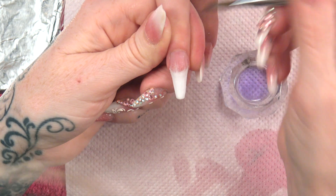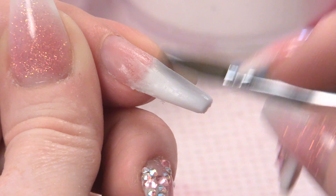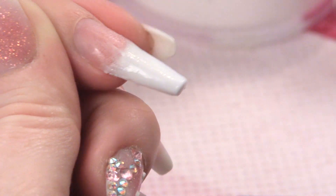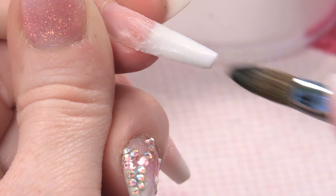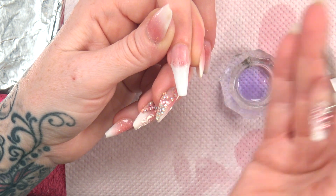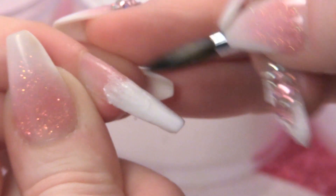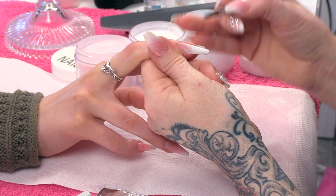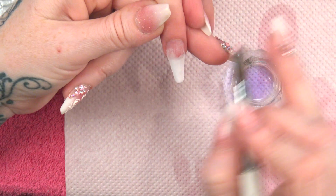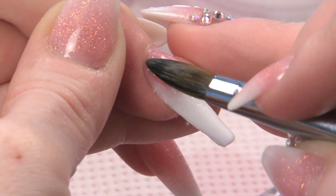If this first layer is lumpy and bumpy, when you put your next colour on top — whether that is a natural beige or a shimmer powder — it still needs to be nice and smooth and flat. If there are lumps here, when you put your next colour on it will show through, especially when you start to file the nail. So you want to get this as neat as you can. I am just getting a wet bead now and blending that a little bit more — a tiny little wet bead just to blend that a little bit further. And then with the intense pink shimmer, I am going to get a bead, clean my brush, pat the back.